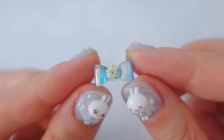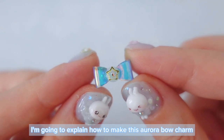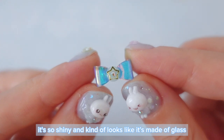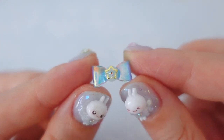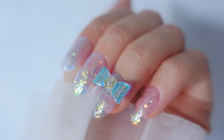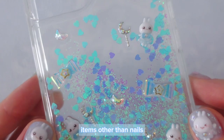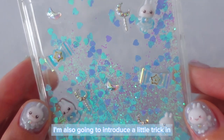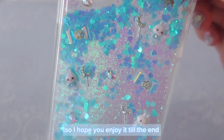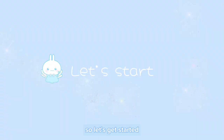Hi everyone! In this video, I'm going to explain how to make this adorable charm. It's so shiny and kind of looks like it's made of glass. Of course, it can be used as a nail charm and you can also use it for decorating items other than nails. I'm also going to introduce a little trick at the end of the video so I hope you enjoy it till the end. So let's get started.